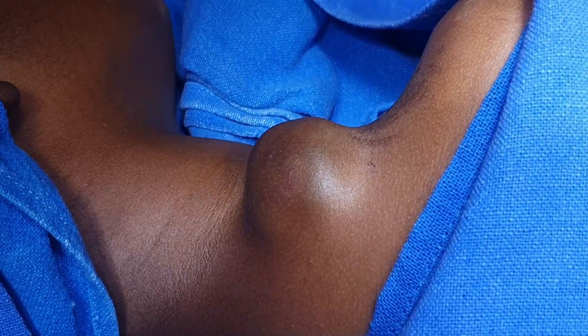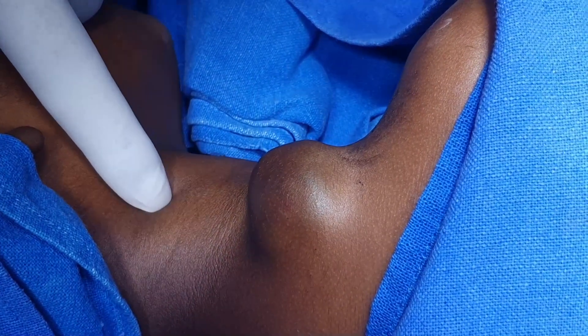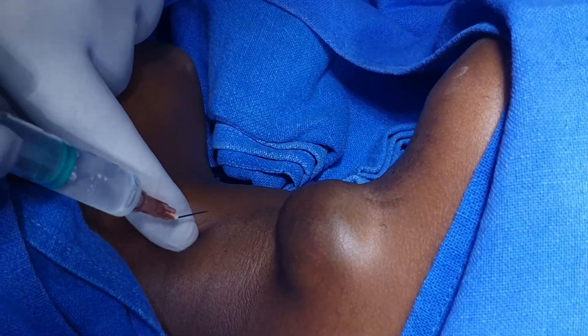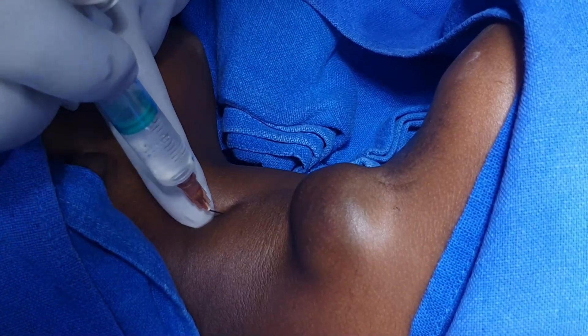I am giving a superficial cervical pressure block. This is the external jugular vein and this is the posterior border of the sternocleidomastoid. This area is supplied by the supraclavicular nerve. This is the site here where I will inject, using a 20-26 gauge needle.